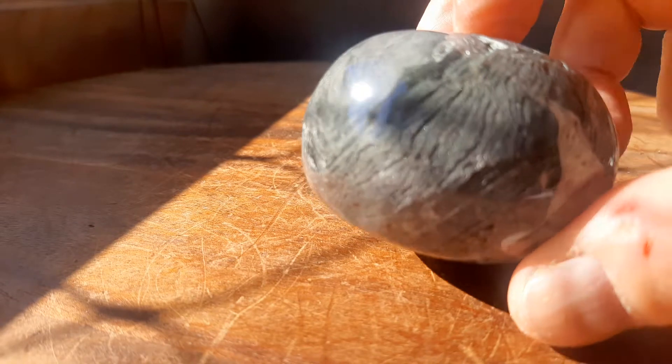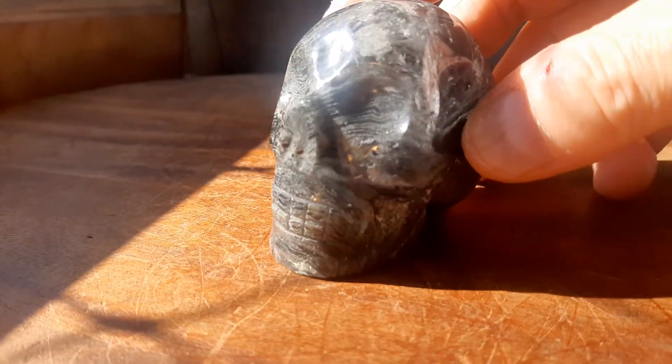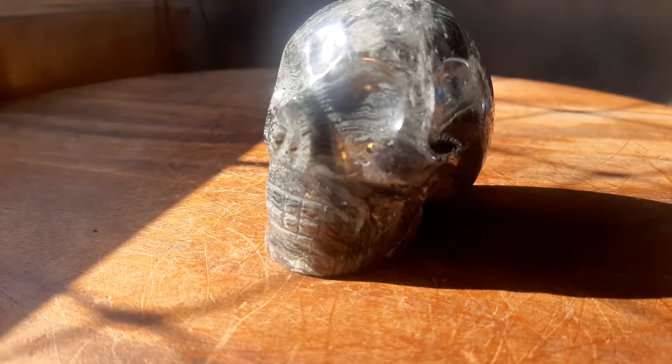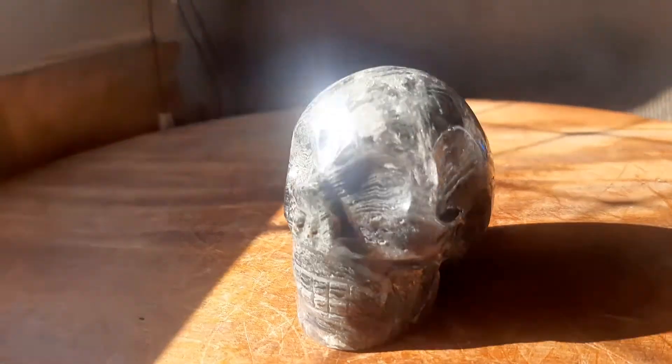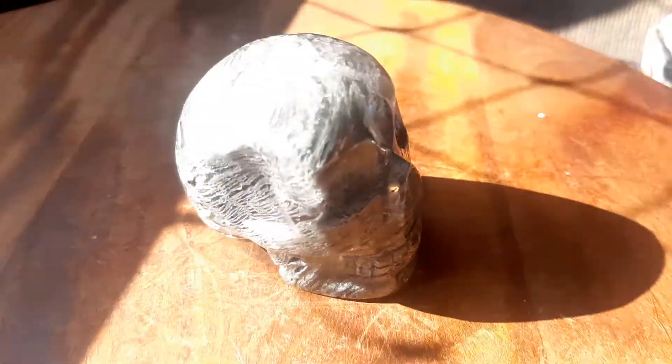These are the rocks, and I had Vanderlei carve this magnificent little skull. Now I'll give you the details: 180 grams or 0.4 pounds, two inches by two and a quarter by one and a half inches. I'm trying to get more like this, but it's not easy.